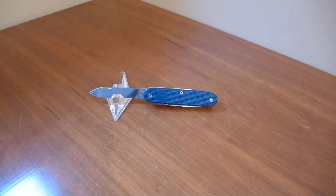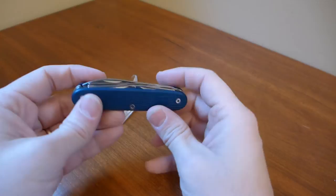Hi everybody. This is a video overview of this knife. This knife is the Swiss Army Knife Pioneer. This one was modified by Sack Modder, who goes by Scythe007 on the multitool.org forum. The Pioneer is an Alox knife, and it comes from Victorinox.